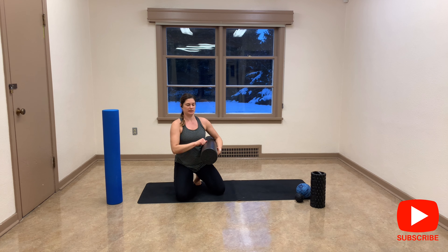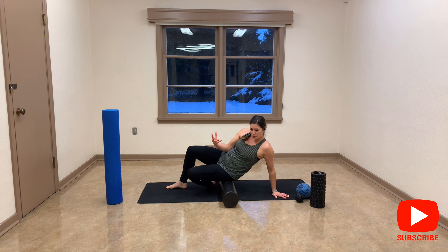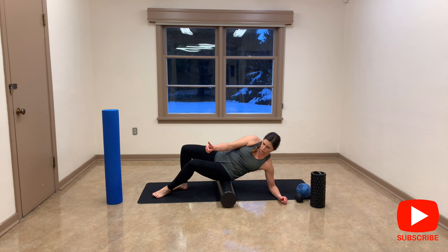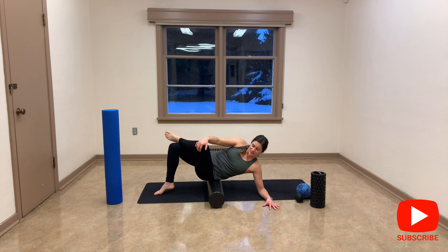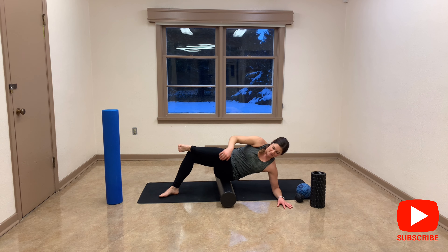Now I'm switching to the black foam roller — it's denser and more solid, but I like it. My muscles are used to rolling, so they release quickly on this one. Same technique: keep your feet down, find your tension, go on your forearm, and bend your knee to find more spots. This could be your gluteus maximus or your piriformis — the piriformis is a very deep muscle attached to your pelvis bones. Explore all the way up, stay for 30 seconds, and you can even go a little bit more on the side of your hip.